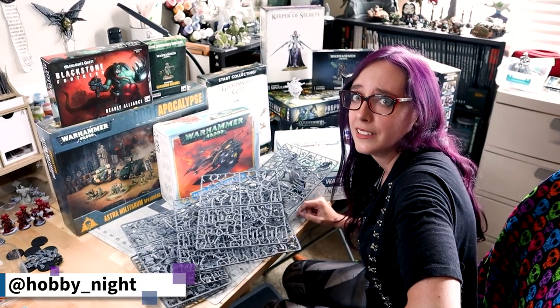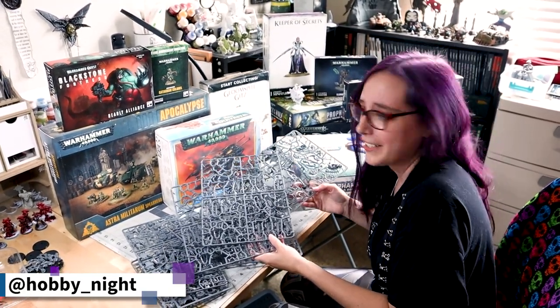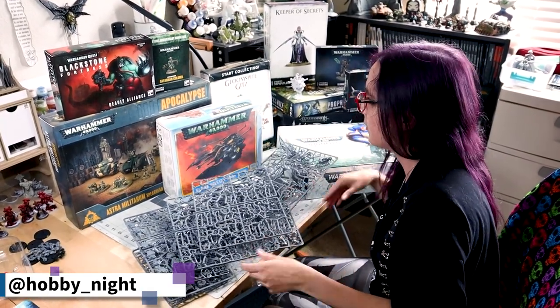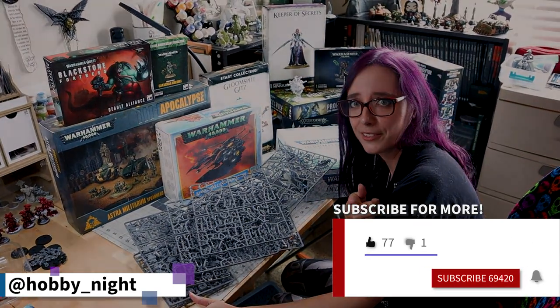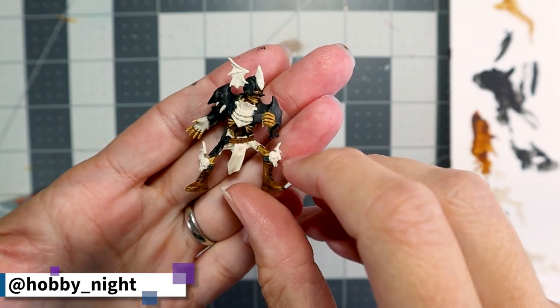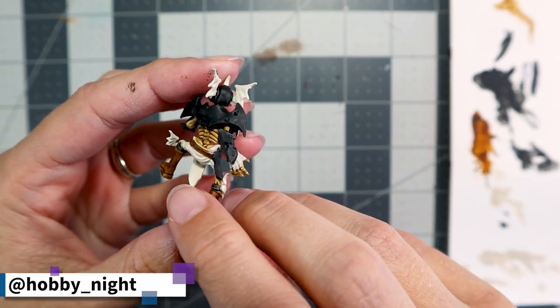I might have a problem — I have too many minis to paint and not enough subscribers to encourage me to do it! So don't forget to subscribe, like, and share the videos. My quarterback is looking fantastic — the leather and skeleton portions are all dry and it is time to finish up his uniform.